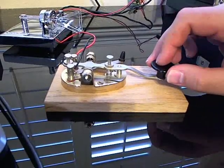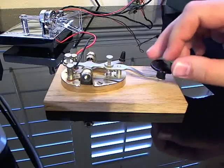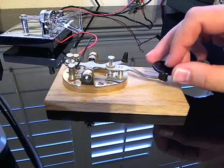That's A. It starts with a dit and a daw, or a dot and a dash. Here's B. B is dash, dot, dot, dot — or da, dit, dit, dit.